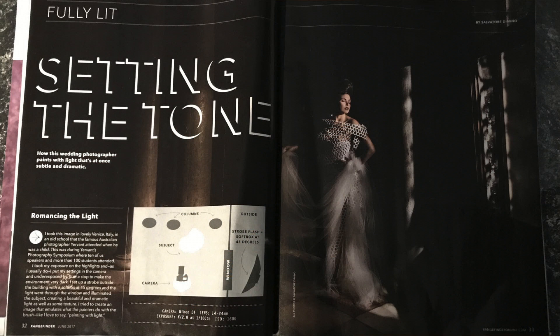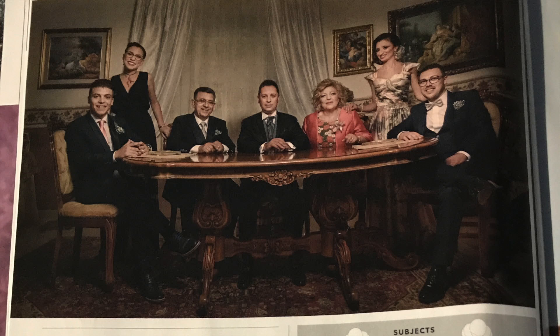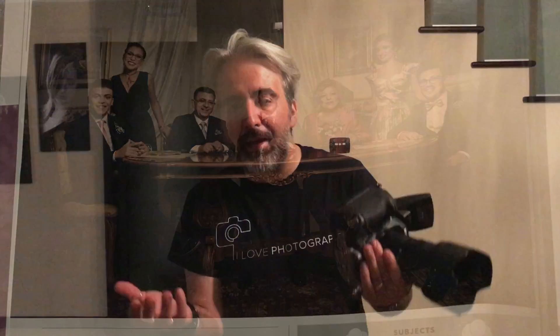I was very happy that in the last issue of Rangefinder magazine — I'm so proud of it — they shared three of my images with diagrams trying to explain what I usually do at my weddings. Today I will try to emulate the same thing here at home with my wife, who's going to be my model.